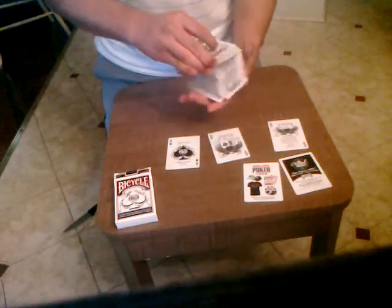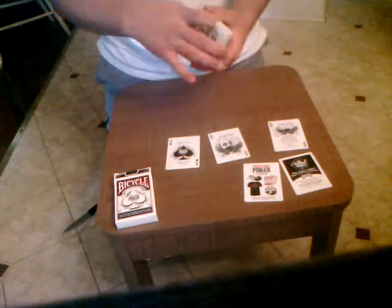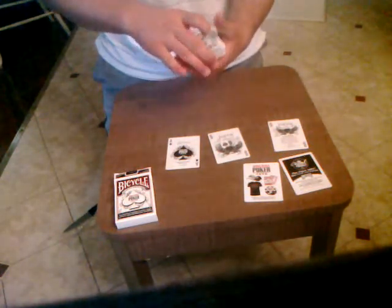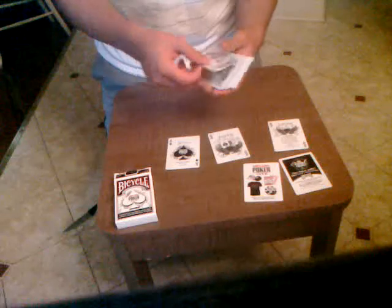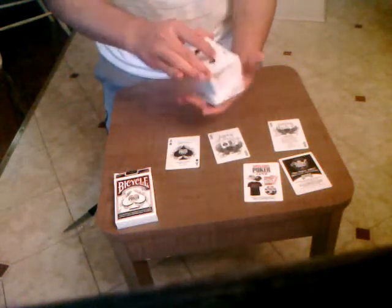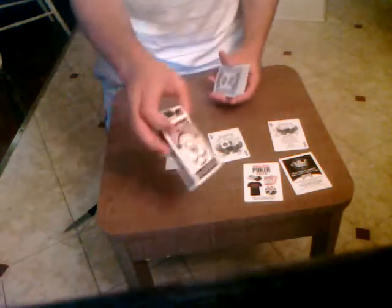This card is really smooth. I had one before but I lost it — water got into the cards by accident. Yeah, and this is the Bicycle poker cards.